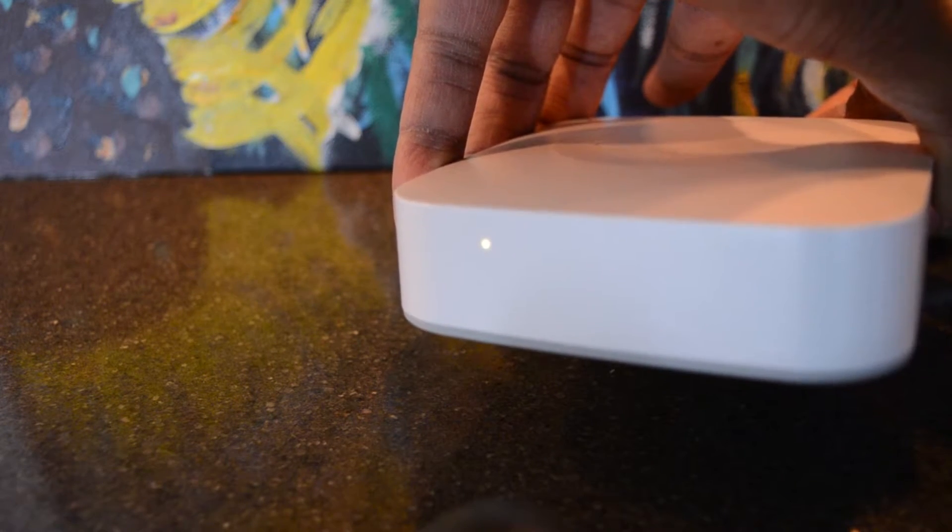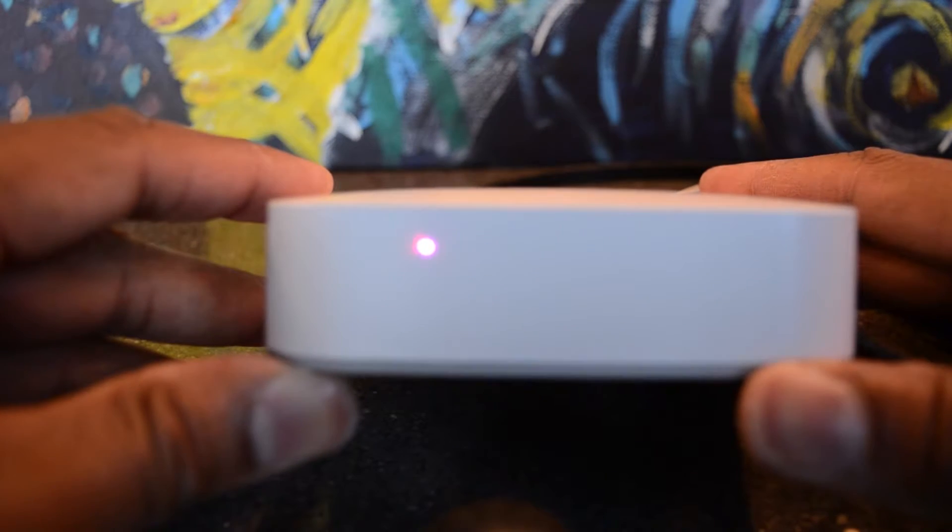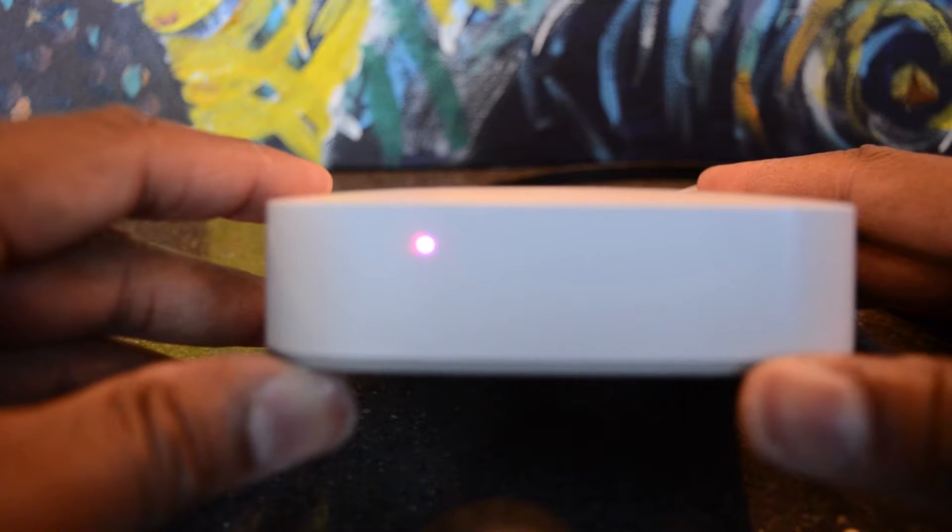Now it's a solid white light or a solid yellow light. This factory reset is going to take about 5 to 10 minutes and it's going to go intermittently between red, purple, blue, and then when it gets to solid green, you should be ready to go.